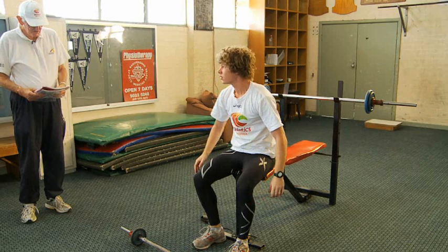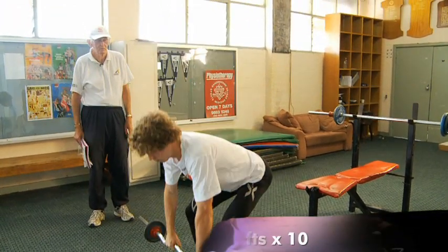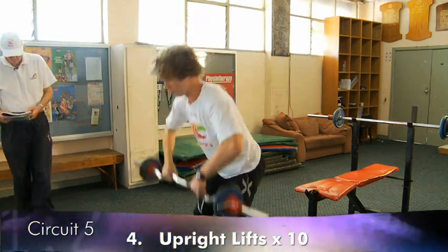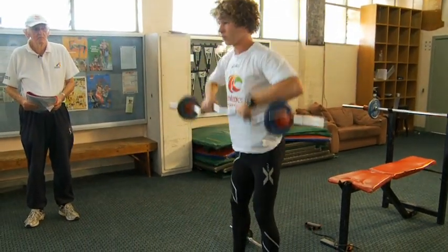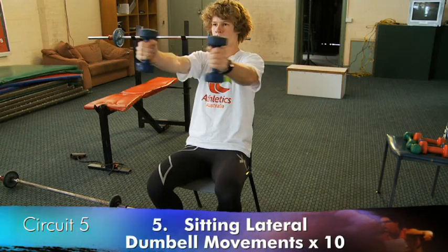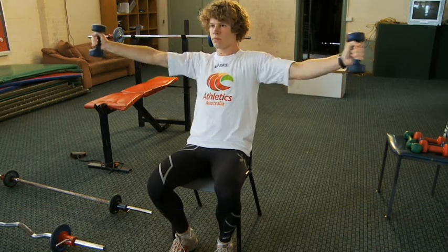The next exercise is upright lifts, like upright rowing. Following that, the athlete sits on a bench or chair for lateral dumbbell movements — the dumbbells are spread wide and brought in together, again ten times.